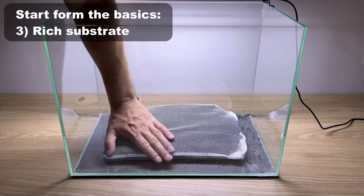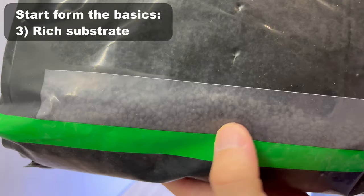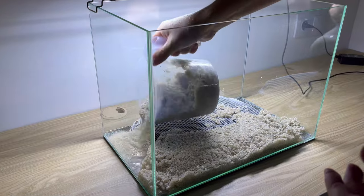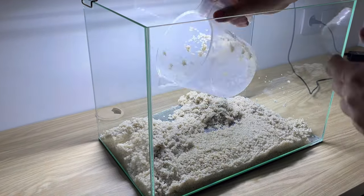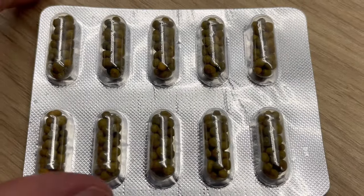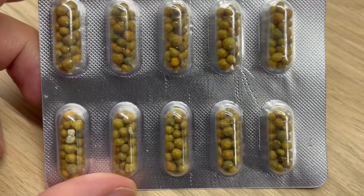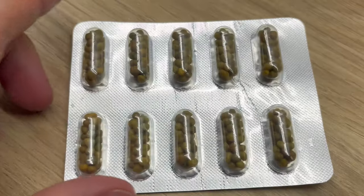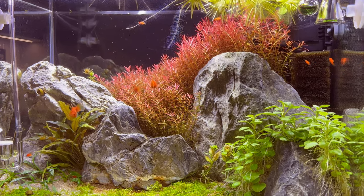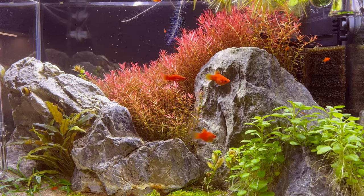The next thing to consider is substrate. Good quality substrate will help a lot with getting your plants nice and red. Red plants really like to take their nutrients from the roots, so having good substrate helps a lot. If you don't want to use an active soil for some reason, you can always use root tabs — place them under the sand or gravel and they will do the job. Just remember that they deplete over time, so you need to keep up with them and replace them when they run out.